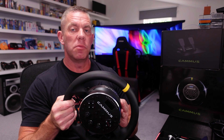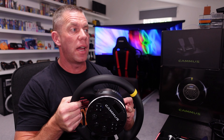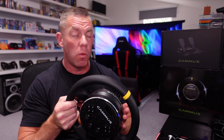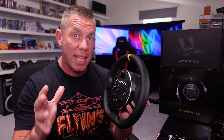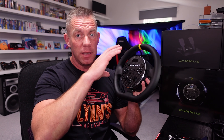Then there's the likes of the Moza R3, which hasn't actually released anywhere — I think there are licensing issues from a console perspective. Power-wise, five newton meters means this actually competes with the Moza R5 and the Fanatec CSL DD without the boost kit. So that's where it's priced in the market — very much entry-level direct drive.